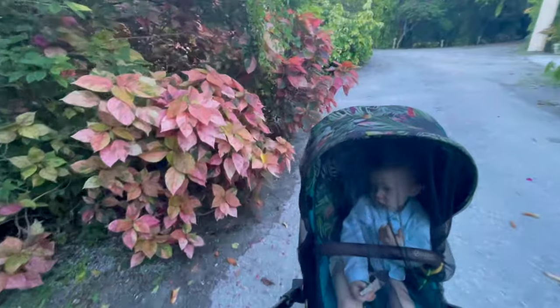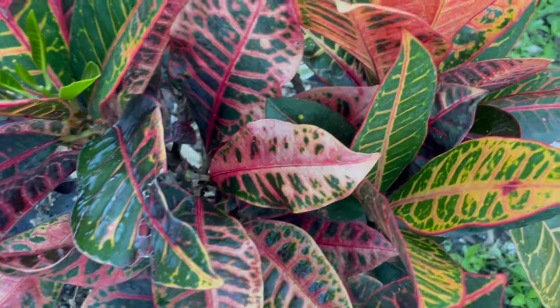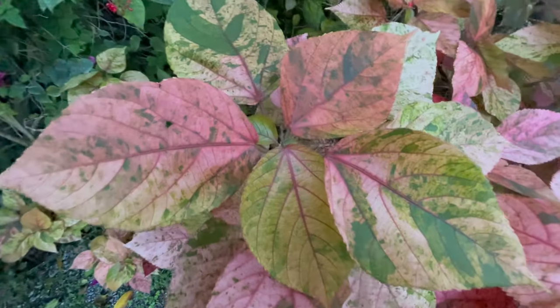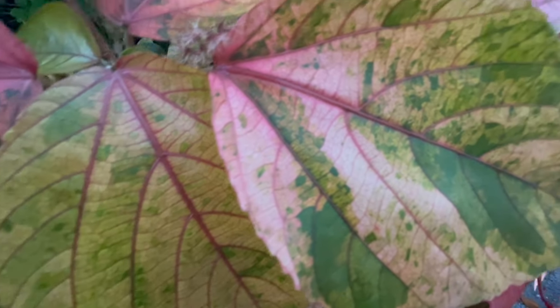What about these leaves? What color are these? Pink and green and yellow and orange and red. Look at all the colors — these leaves are also different colors. Whoa, look at that symmetry. Nature!